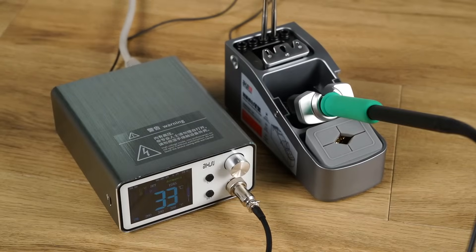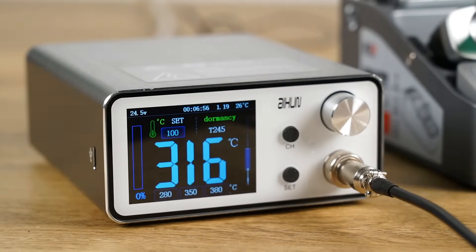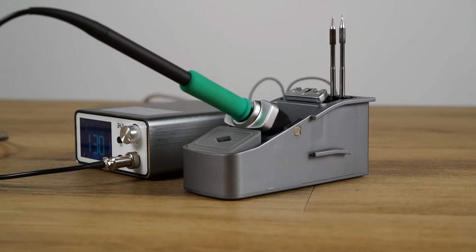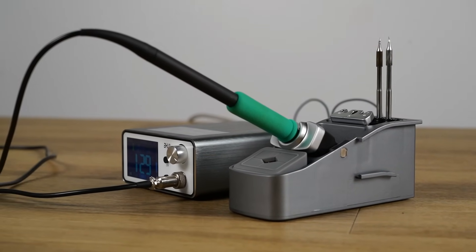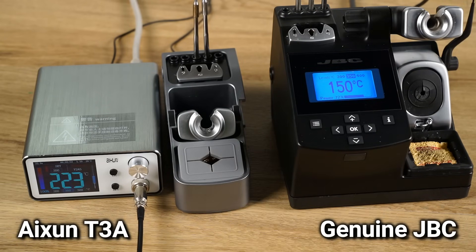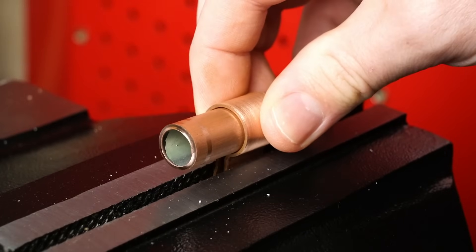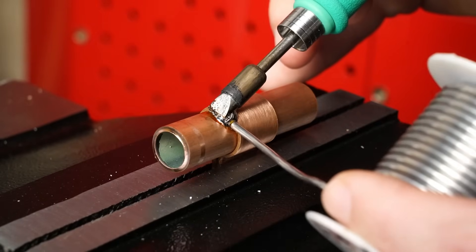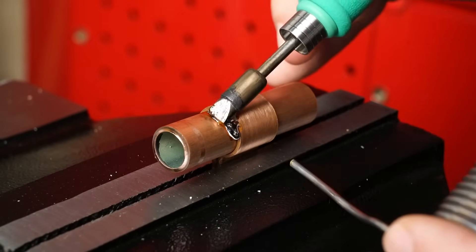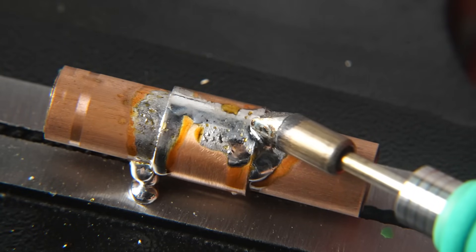In this video I'll be reviewing the ASIN T3A soldering station. This iron claims to have a mind-blowing 200 watts of power, resulting in very fast heat times, getting up to temperature in only a matter of a couple of seconds. With this kind of power you're able to do some pretty stupid stuff, such as solder copper water pipe fittings that would normally be soldered using an acetylene torch.